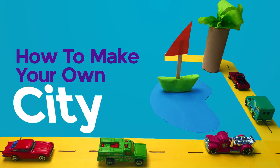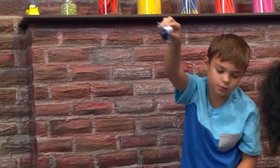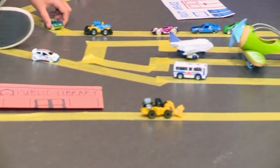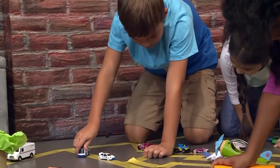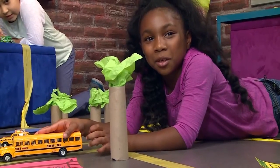How to make your own city! Vroom, vroom! We made our own city today. We're playing with cars and roads. We're going to show you how to do it so you can play too.